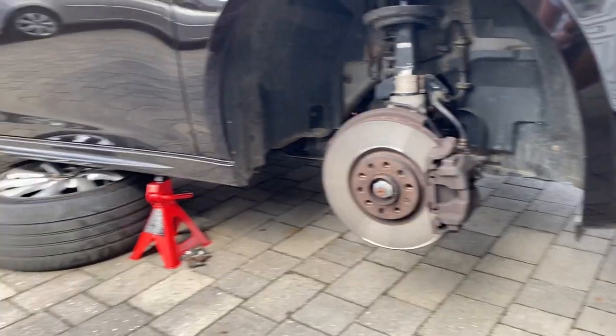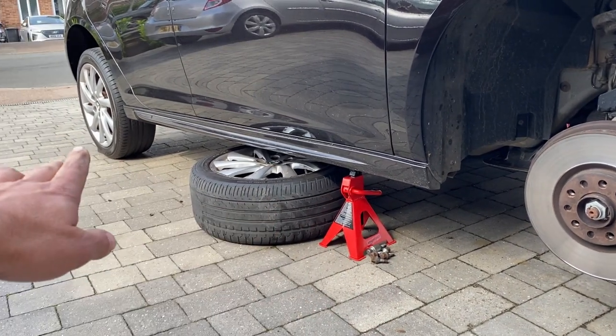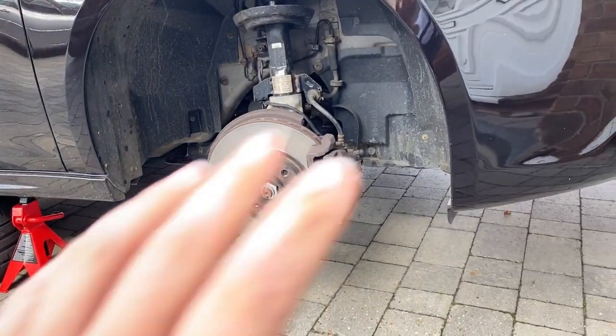The car's now up in the air, we've got it on the stand so it's nice and safe. We've got a wheel under there just in case, chucked underneath the back wheels on both sides, so we're ready to go.